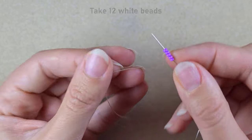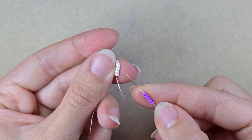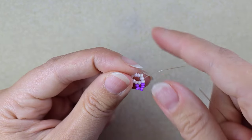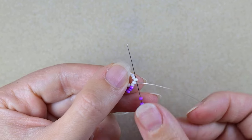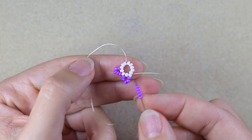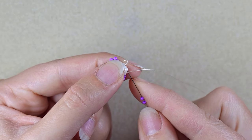I take five purple beads. After I take them, I skip the bead that's on my way and go through the following one. Then five again, skip the bead that's on my way, and go through the following. Repeat this three more times until the end of this row.